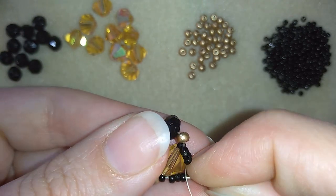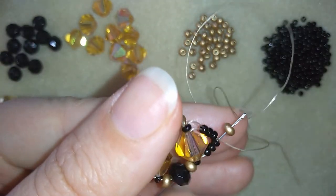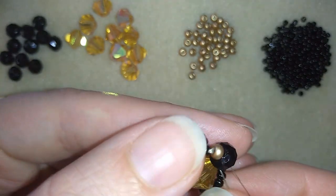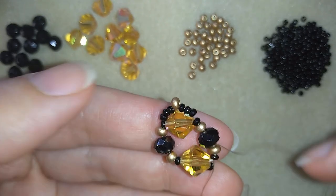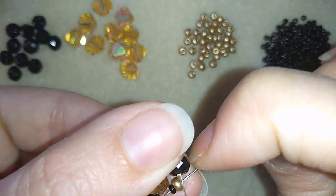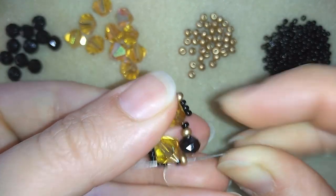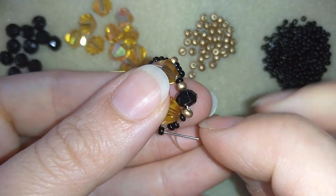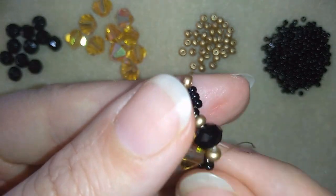I must remind you that you could use thicker thread if you want, but I'm using this one because it is in this beautiful golden color that matches my beads. I will reinforce more to make my bracelet look nicer, then I will go in this direction and again through two or three of these newly added beads.